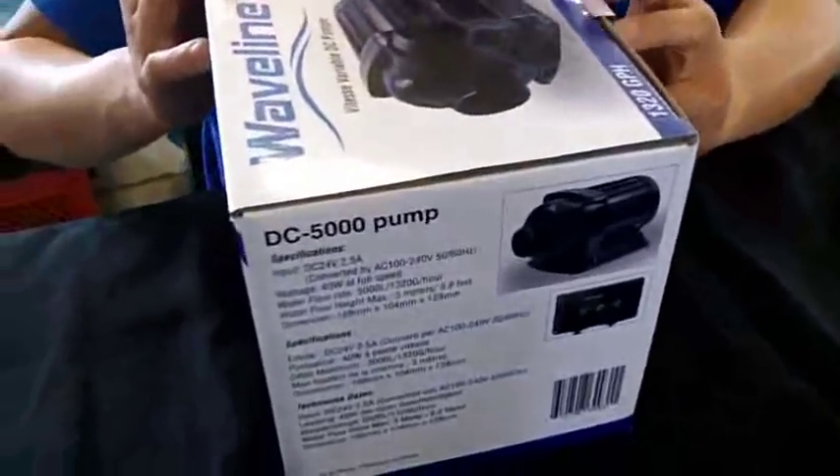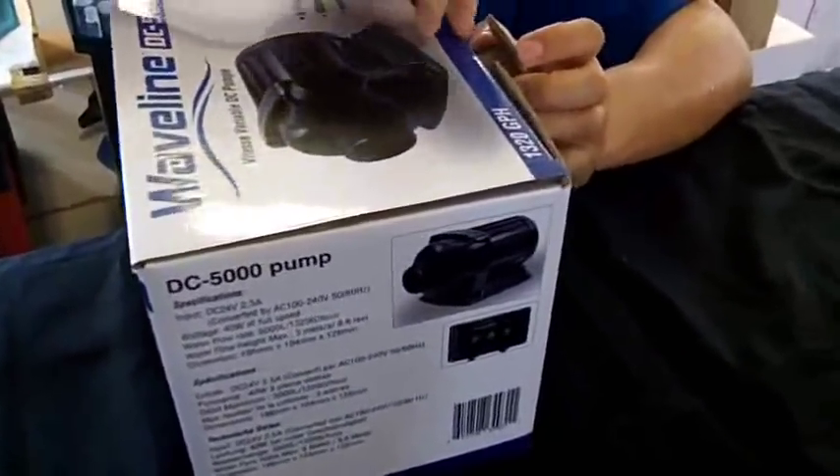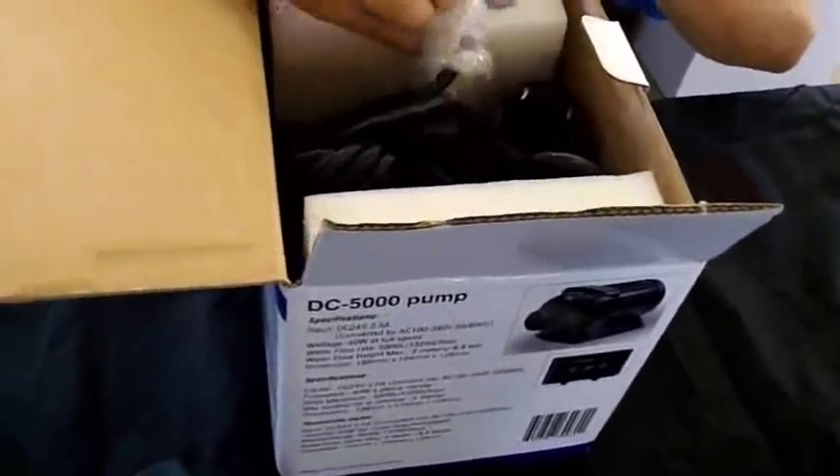This is the famous variable speed pump. The Weightline pump comes in with a controller.